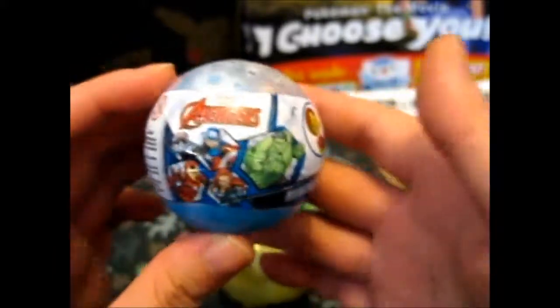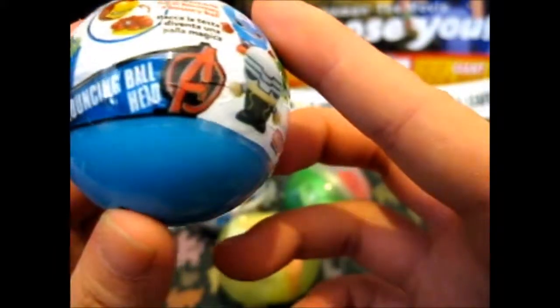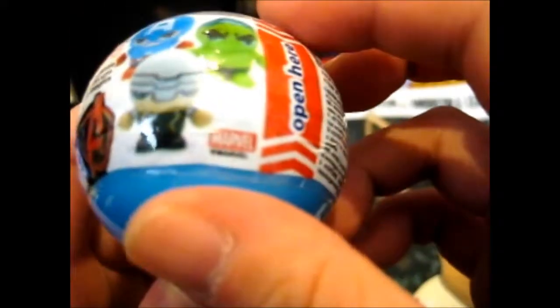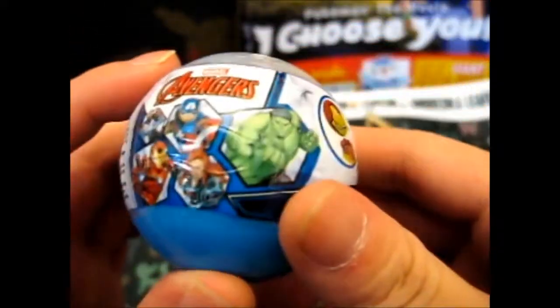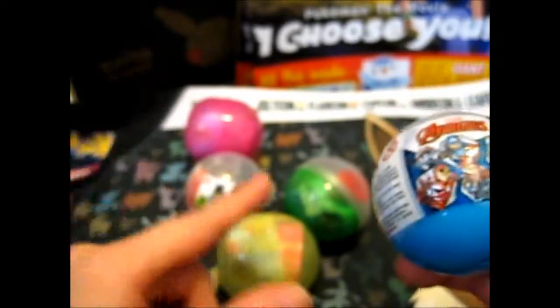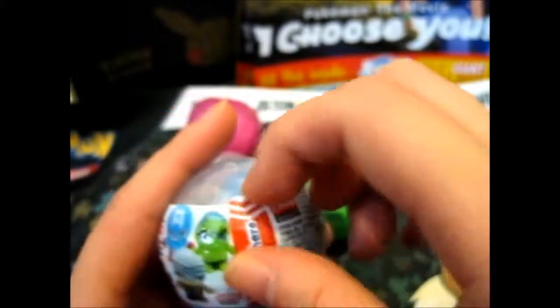This one is the Avengers one — a bouncing ball head. You detach the head and it becomes a bouncy ball. So I got two of these: two princess ones and one DC Heroes Super Friends thing.